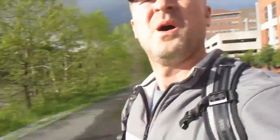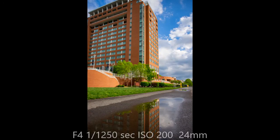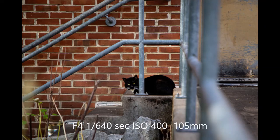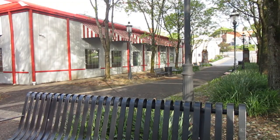Puddles! Puddles and reflections are awesome. We'll see what we can get. By the way, the light is really, really nice right now. We'll see if we can take advantage of it.